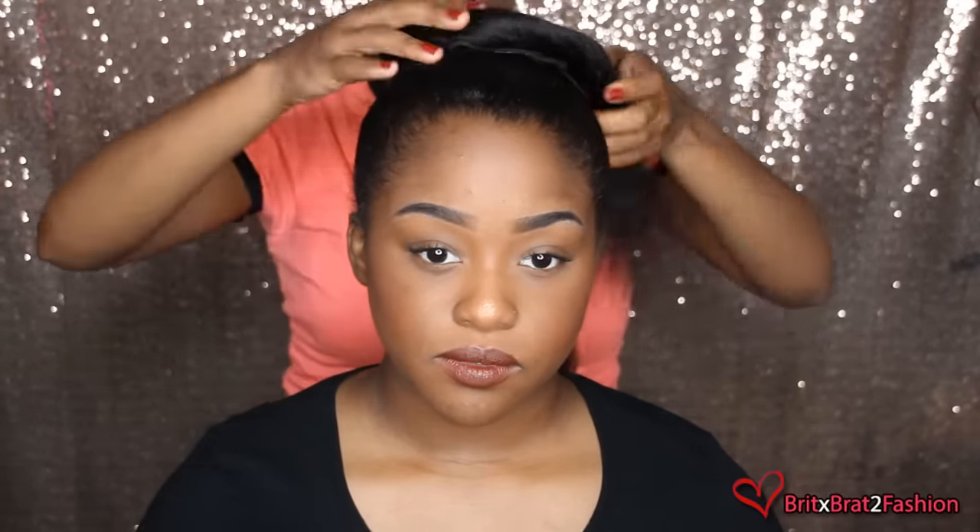And once you have done so, you just want to take the ponytail, split it into two and start twisting it all the way around till you have reached the end, and once you have, you just want to bobbin pin it in place.